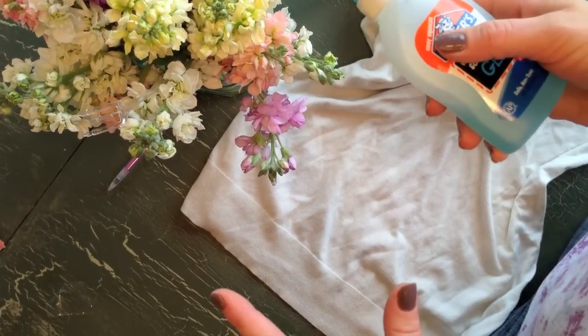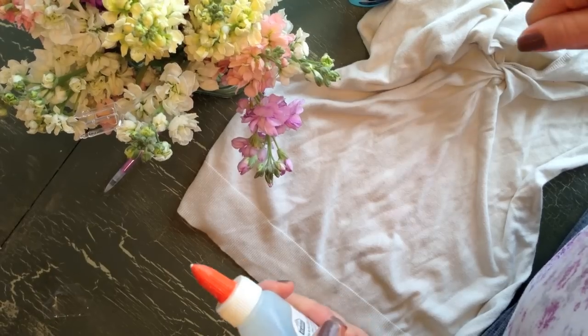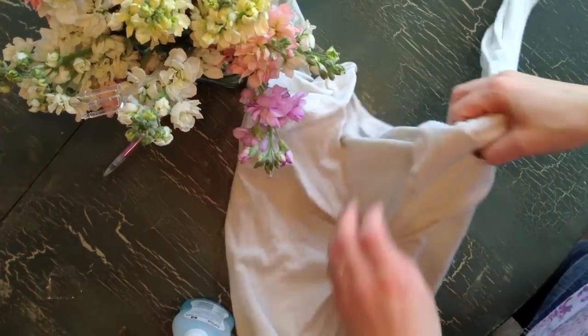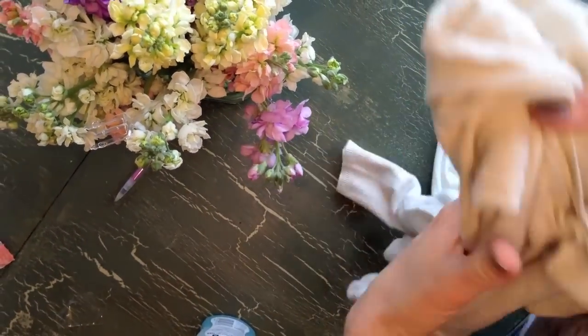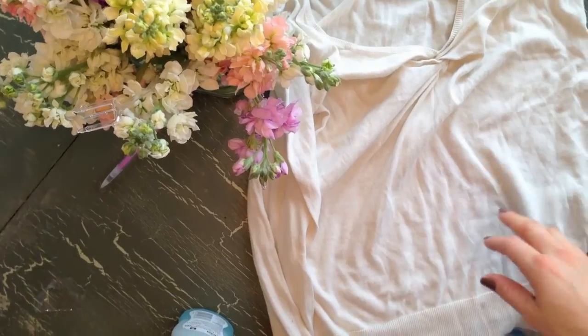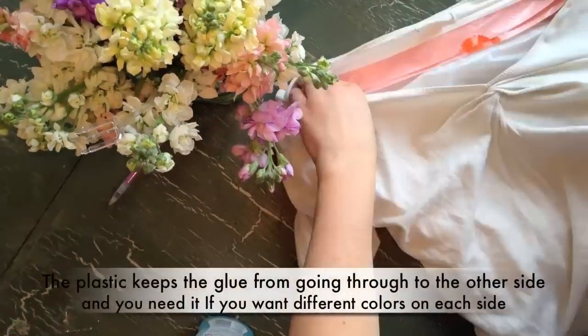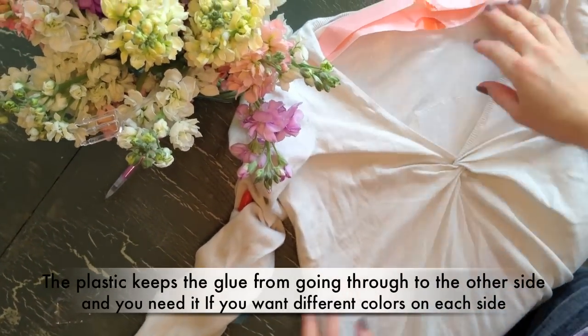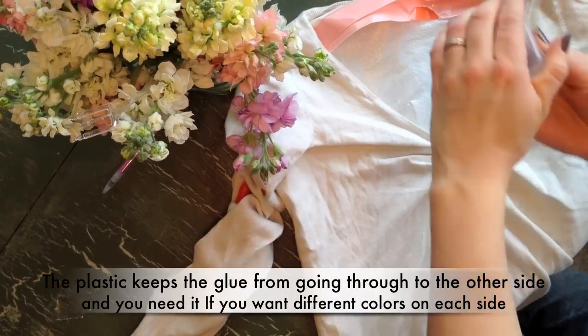I'm going to let it dry, then I'm going to dip it in my dye, and then I'm going to wash it. So before you start, if you're doing a shirt like I am, you want to put some plastic on the inside of it. Just grab a garbage bag and put it inside of it. You don't want the dye to go through to the other side, so just put the plastic in and then grab some pins.